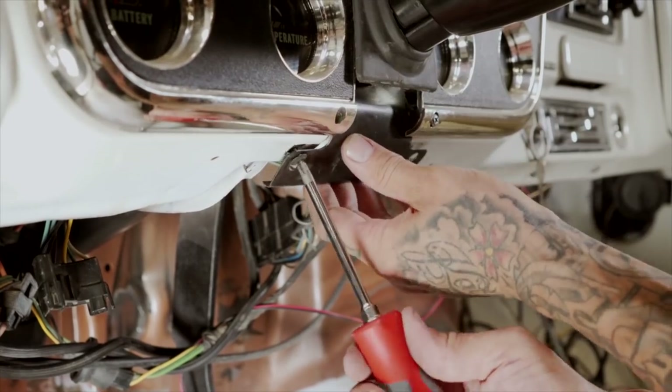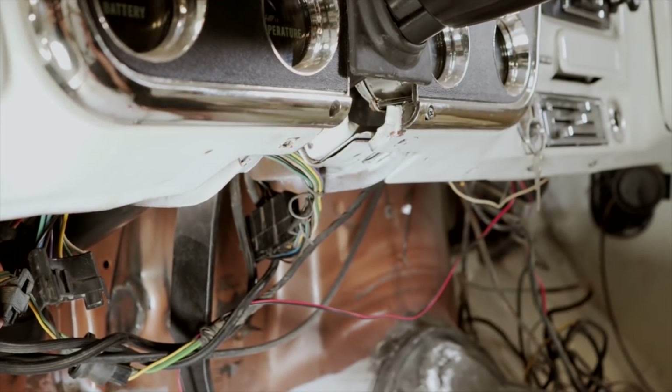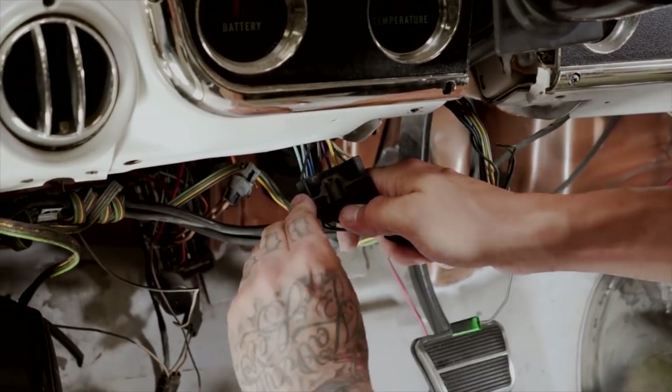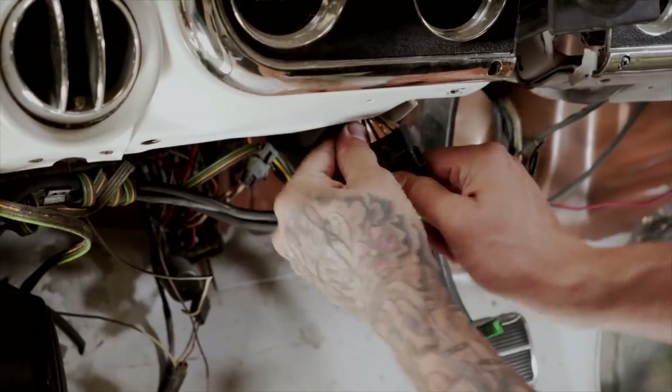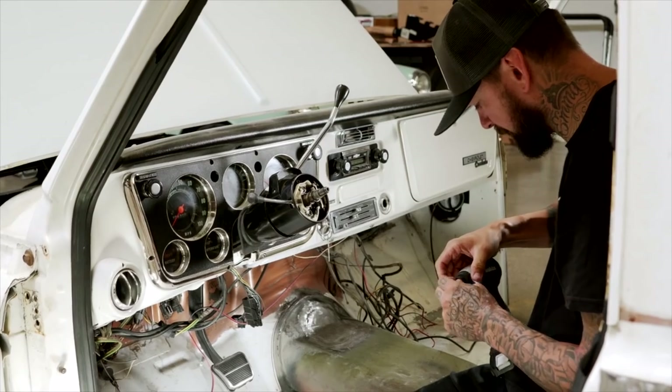Remove any of the access plates, any kind of trim, anything like that. The rubber's pulling back. Start disconnecting some wiring. In this case, we have the normal Chevy plug. You can tell there are two little clasps on each side. We just kind of wiggle it, give it a good pull. These trucks come apart pretty nice.